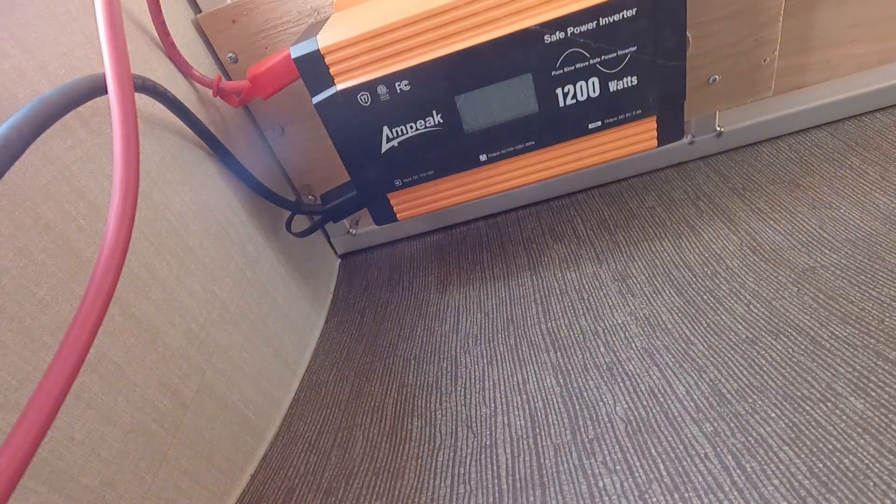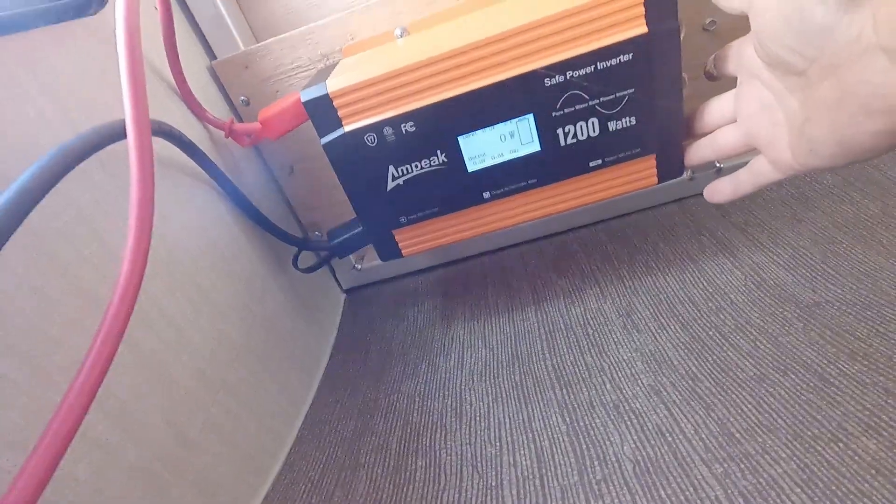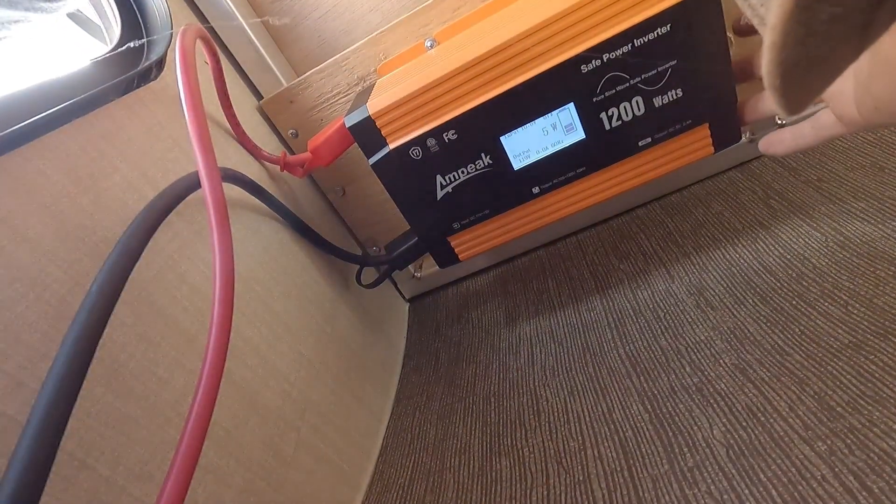Okay, I turn the battery on — let's see if we have any power. Oh yeah, that's what we want to see.